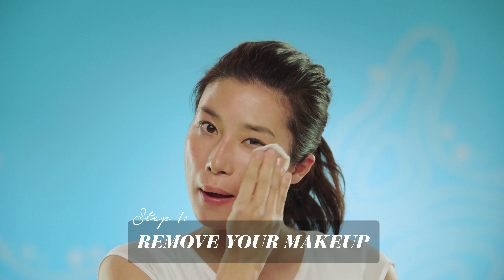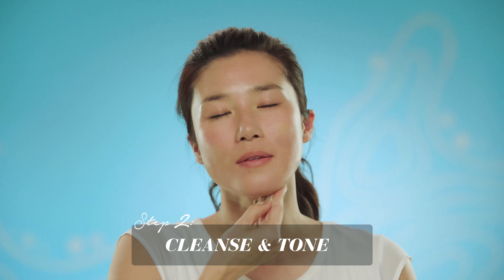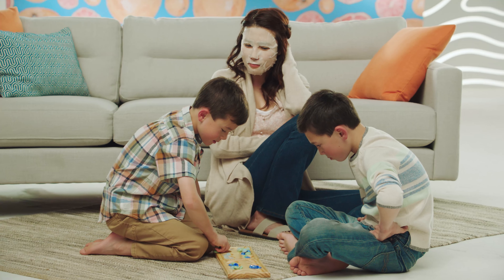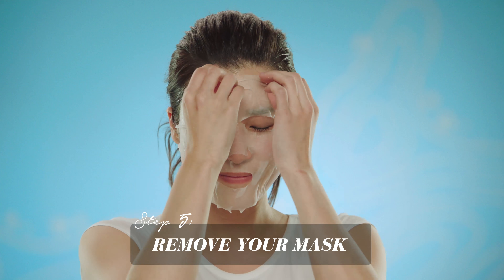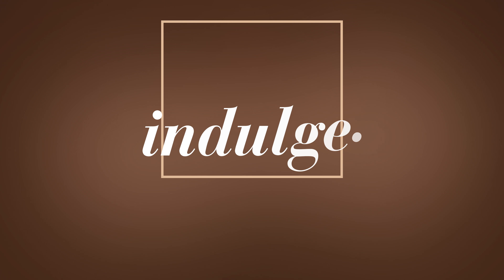Step 1: Remove your makeup. Cleanse and tone your skin. Apply your sheet mask. Take 20 minutes to relax. Remove the sheet mask and pat the excess serum into your skin — face, neck, shoulders. Indulge.